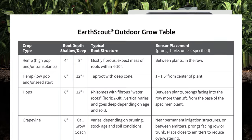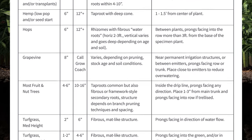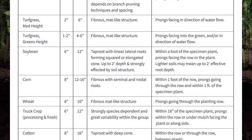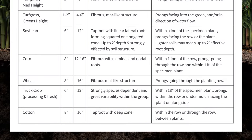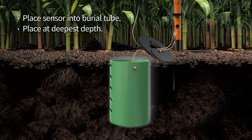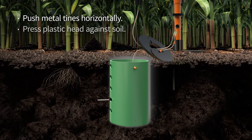Reference our outdoor grow table to choose the ideal depths to place your sensors. Then, place the sensor with the orange label into the hole at the deepest depth. Or, if you have one soil sensor, place it into the hole at the depth you prefer. When inserting the sensor, push the metal tines into the soil horizontally until the black plastic head hits the soil. The black plastic must contact the soil for the most accurate reading.